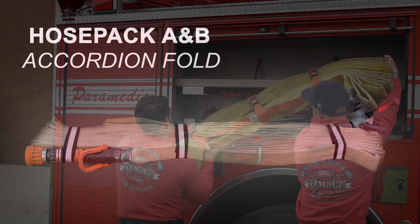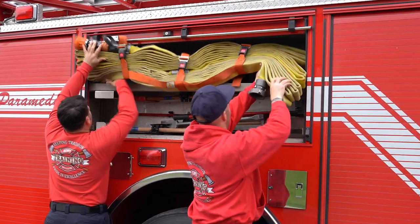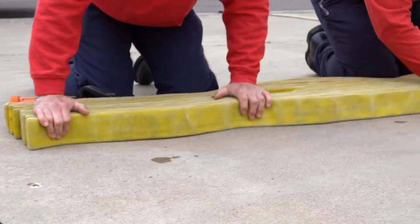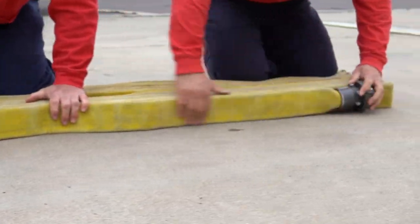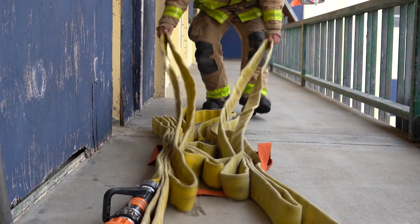We're going to be loading our hose packs A and B in what we're calling an accordion fold. Building our packs in that accordion fold configuration gives us a few more options — we can flake hose, or we can build that pack back into our Cleveland roll or a coil. We're going to show you a few examples, show you how to load it, and also how we want to store it on the engine.